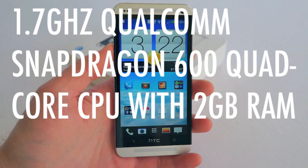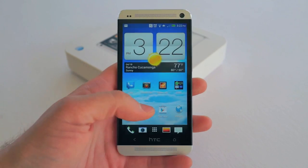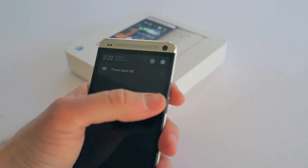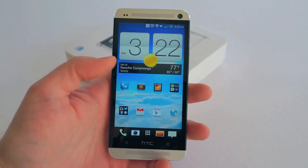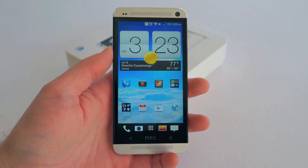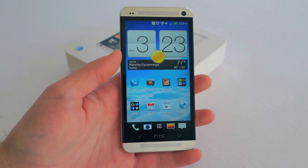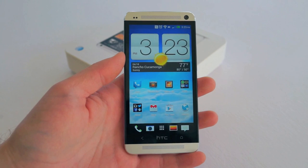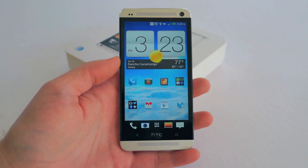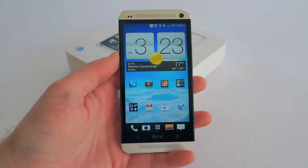You'll find a nicely clocked 1.7 gigahertz Snapdragon 600 quad-core processor and two gigabytes of RAM. These together absolutely make the phone fly. There's pretty much nothing you can do to slow it down. Jumping between apps is almost near instant — it's a joy to use. Honestly, this is probably the fastest Android device I have ever used. I've had the Note 2, I currently have the Nexus 4, and the HTC Droid DNA, and without a doubt this is the fastest. Even though it's not running stock Android, it is still faster than the Nexus 4 in everyday use.